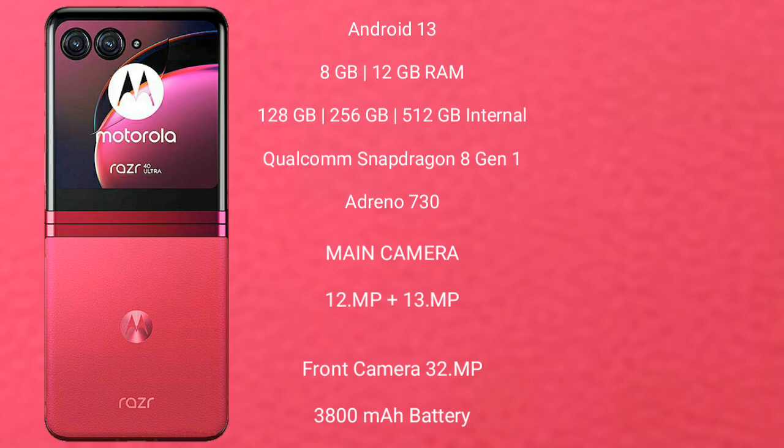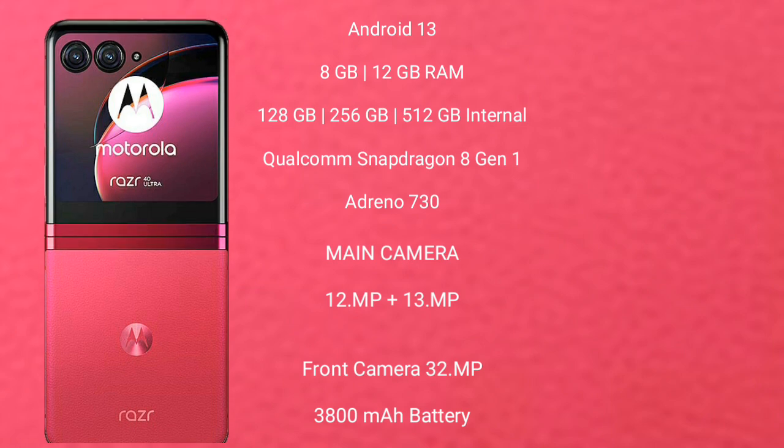The Motorola RAZR 40 Ultra features a dual rear camera setup with 12 MP plus 13 MP, and a 32 MP front camera. It packs a 3,800 mAh battery with 20W fast charging support.